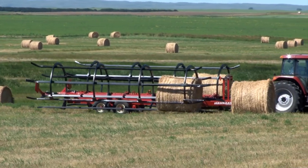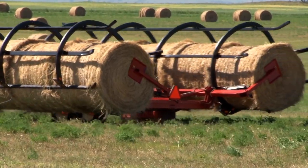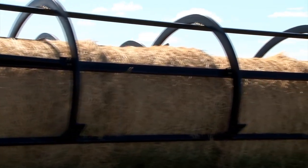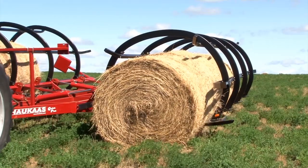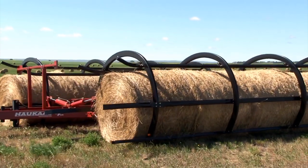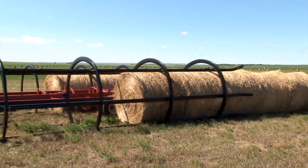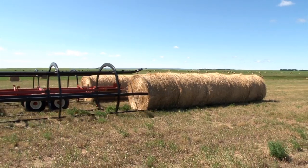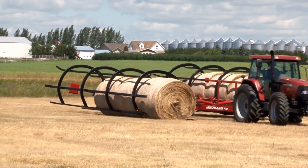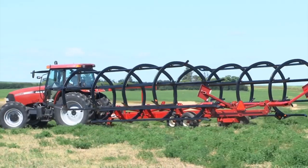It's an absolute must out here. I put my son on it last year and we moved bales for other people — we did some custom picking. And you can really click off some bales. When you're doing custom picking out here, it's anywhere from $3,000 to $3,500 a bale to move them to the edge of the field or to a central location. And it doesn't take long to pay for it at that rate.